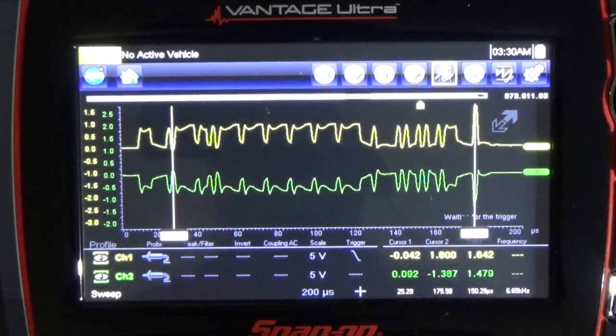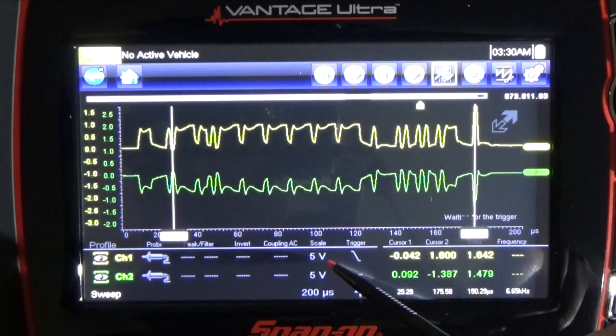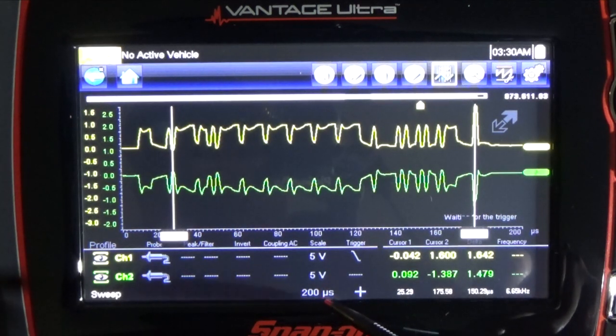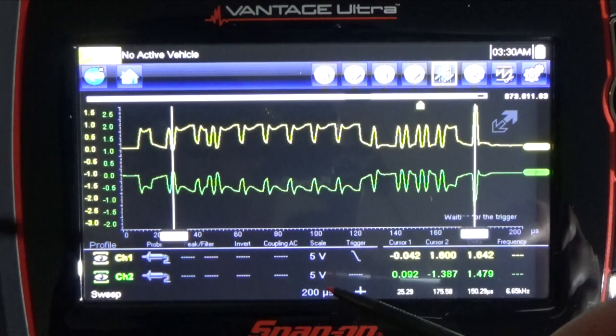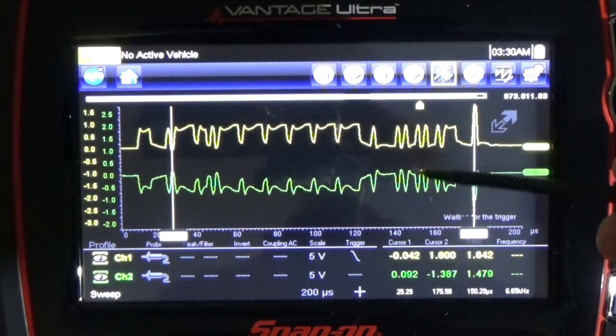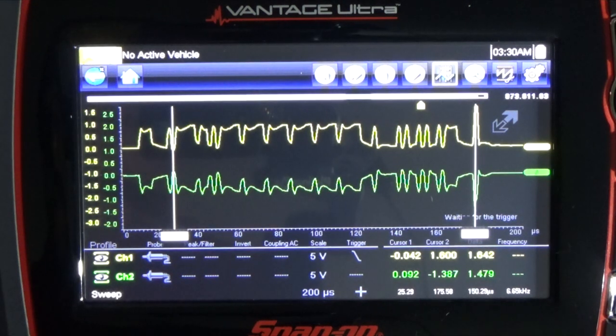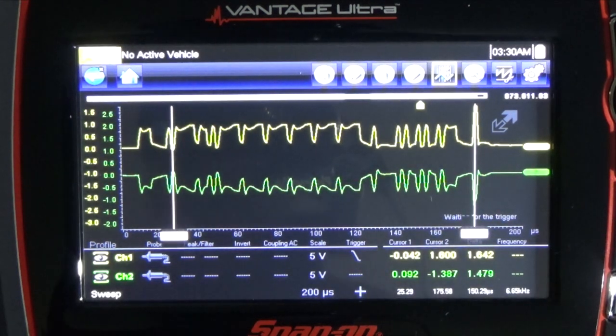So this is a bad waveform compared to the other one I showed you — this is a bad one. How do I set the oscilloscope? Five volts, 200 microseconds sweep time, to check waveform integrity. That's your setup in the oscilloscope — 5 volts and 200 microseconds. As you can see here, the waveform integrity compared to the picture-perfect one I showed you with the waveform simulator — totally bad. This was in a 2016 Jeep that I was working on.